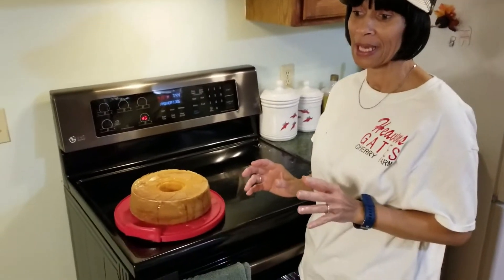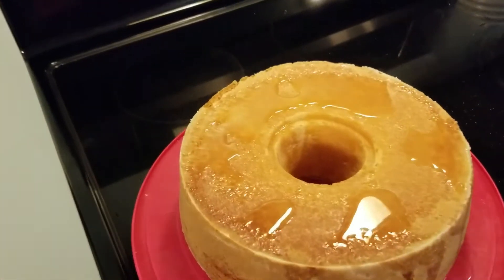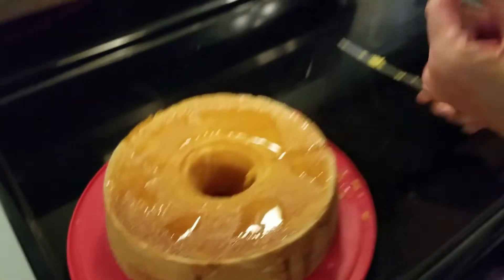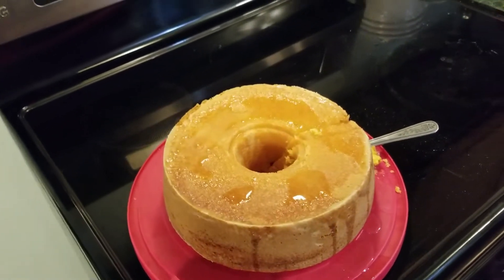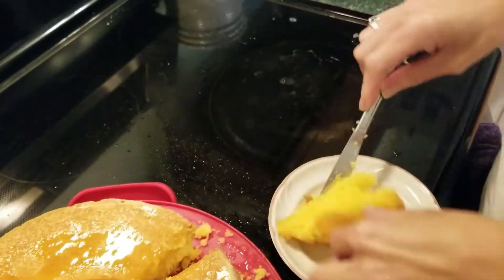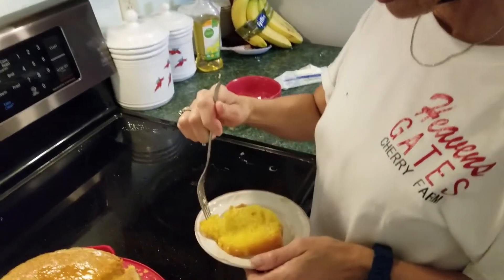It's still kind of warm but I'm going to cut a piece and see how it tastes. I haven't had one of these lemon cakes in a while so I'm really wanting to try it. Mmm, that is so good! Look how moist and juicy it is — the Jello mixed in there really helps with that. Mmm, that is delicious! My niece Carrie is stopping by shortly to pick up her half. Thank you guys!